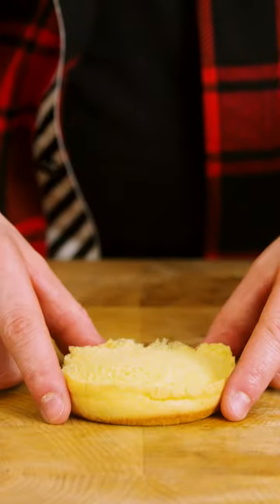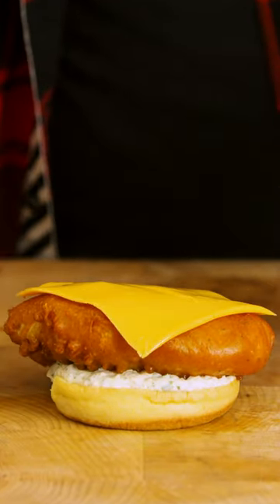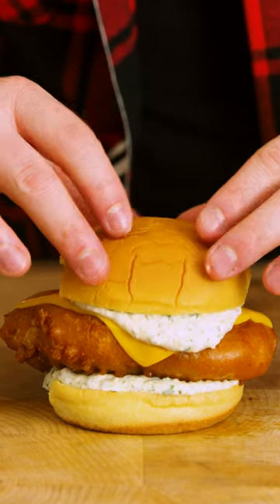Let's put it together: steamed bun, fresh tartar sauce, our fried cod, American cheese, blowtorch, and top it off with tartar and another steamed bun.